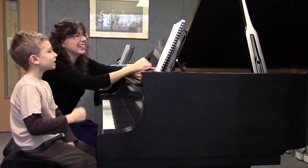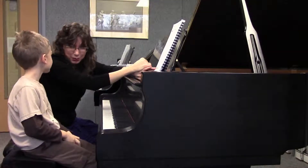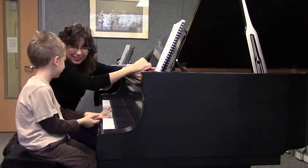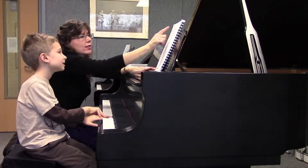That's a long tied note, isn't it? How many beats will you count that for? Six. Six — and then you'll come off on beat seven. Ready to make it really perfect.